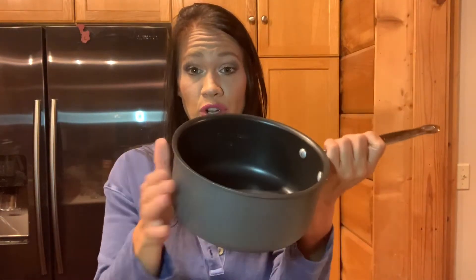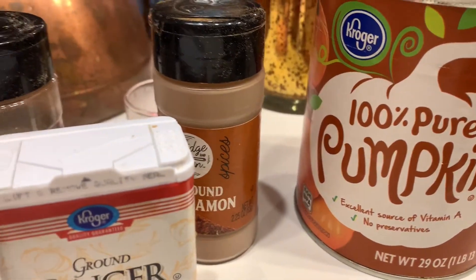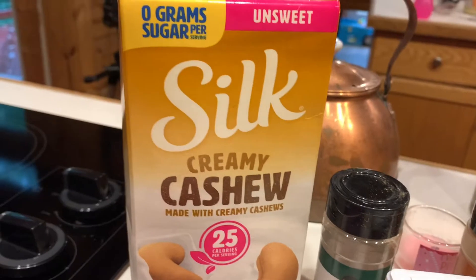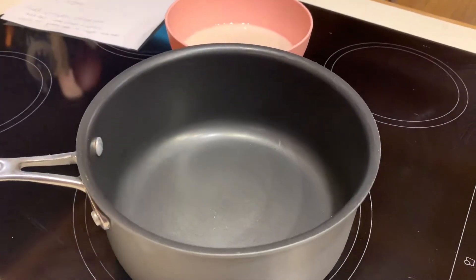So I have a saucepan. You're going to need some kind of pan and some heat. The ingredients that you're going to need are really, really simple. We have some vanilla cream stevia, 100% pure pumpkin, cinnamon, ground ginger and nutmeg, some unsweetened cashew milk, a glass, and a saucepan.